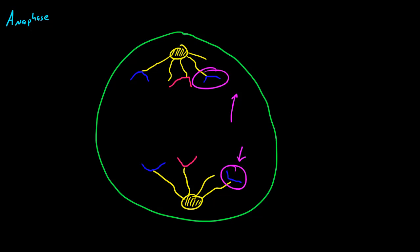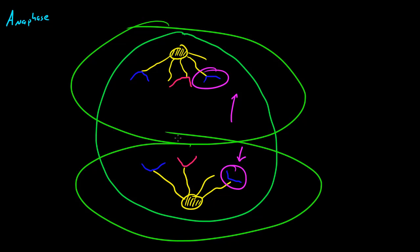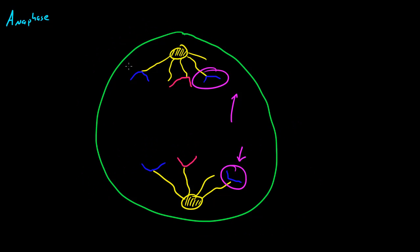Eventually this cell is going to split in half, and whenever it splits in half, each new cell will have one copy of each DNA molecule. So basically we're going to have two new cells — one on this side and one on this side — and each new cell is going to have DNA identical to the original cell.